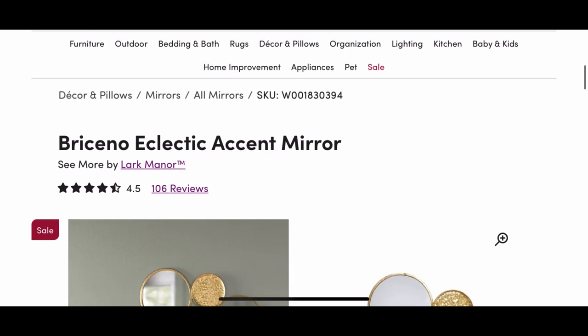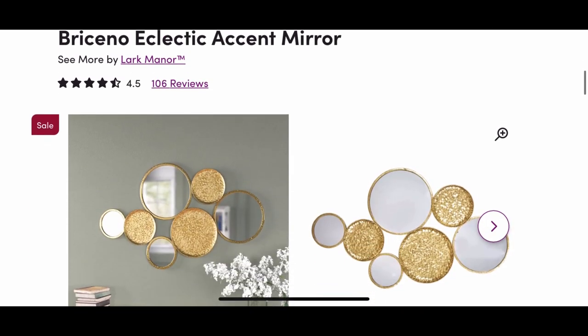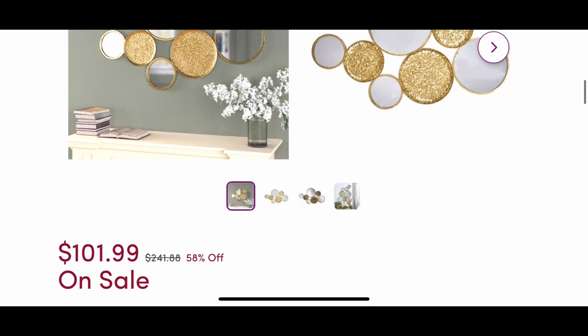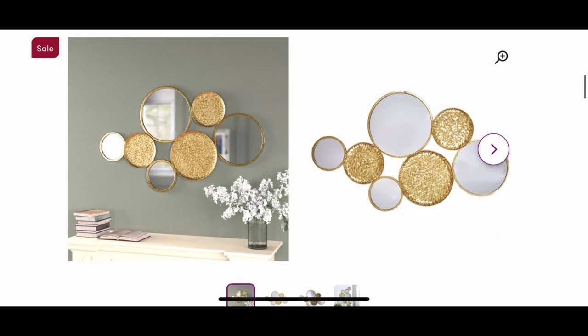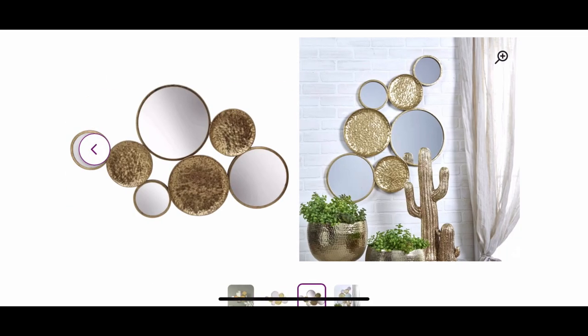I was surfing on Wayfair.com and I came across this cute accent mirror, but when I looked at the price it was $241.88, currently on sale for $101.99. So I thought to myself, you know what, I can make that at a budget-friendly price. So this is what I'm creating today — let's get started.